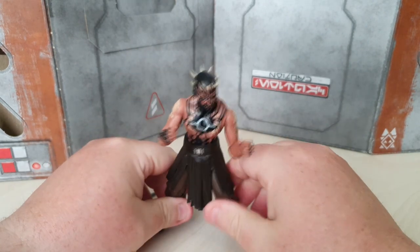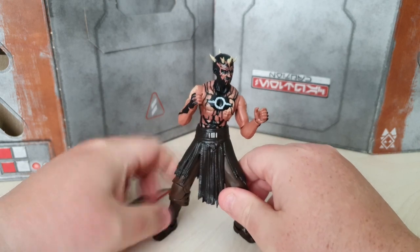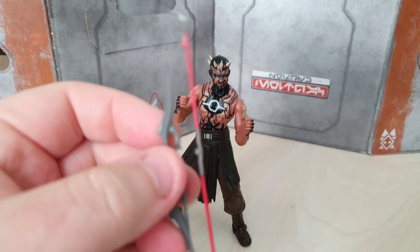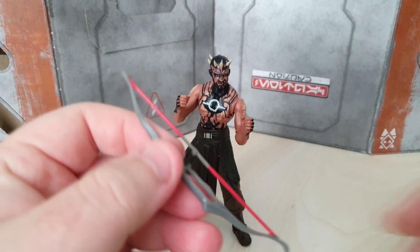Obviously you guys know I'm obsessed with Darth Maul and stuff, so it is nice to have some more Knight Brothers. And we've got his bow as well, which is pretty cool.